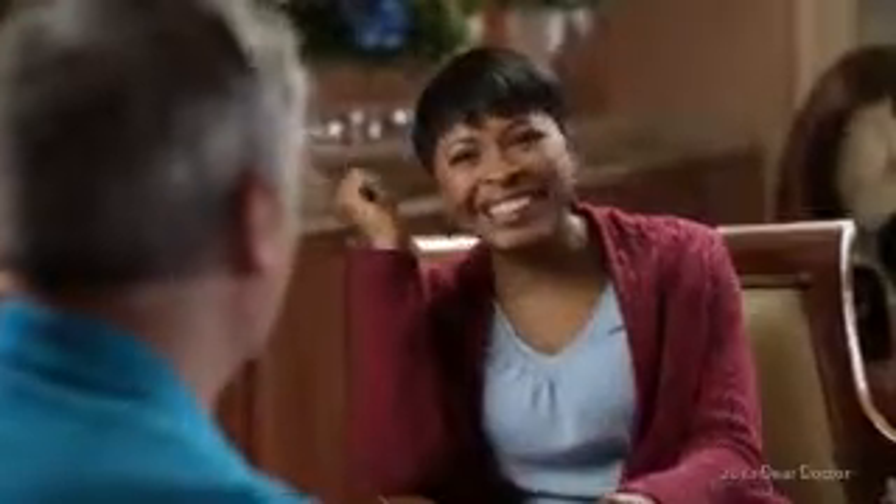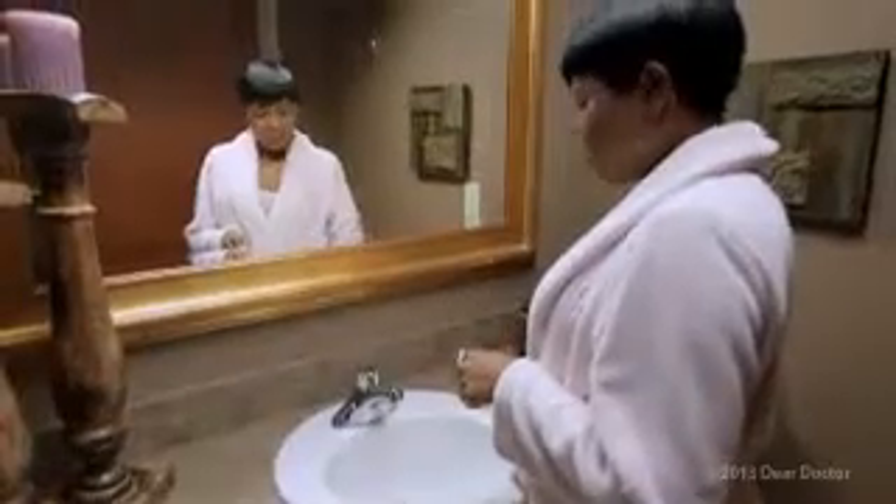Your crown or bridgework should feel comfortable and blend with your natural teeth. Restored teeth require the same conscientious care as the rest of your teeth. Be sure to brush and floss every day to reduce the buildup of dental plaque. This will help keep your smile looking great for years to come. To find out if crowns or bridgework can restore your smile, make an appointment today to learn more.